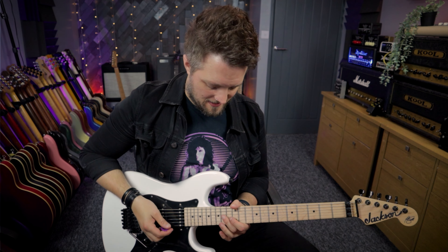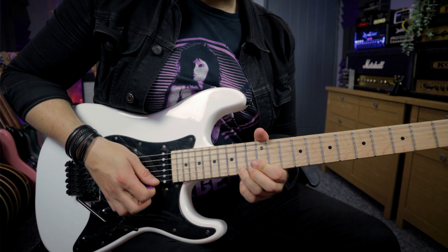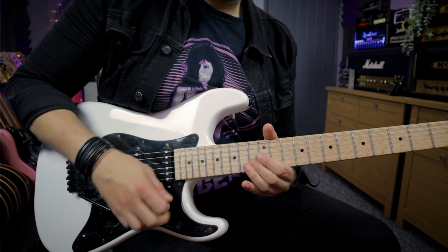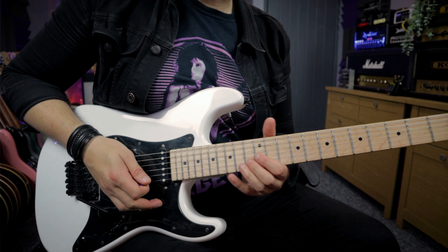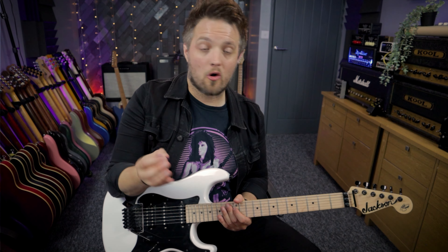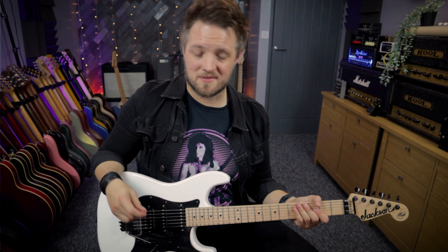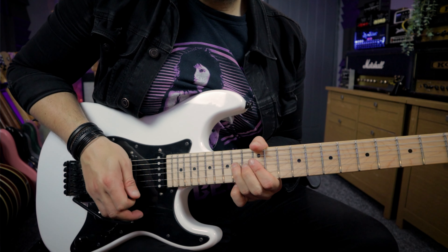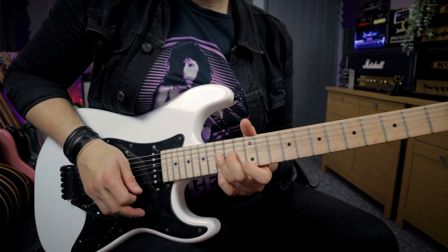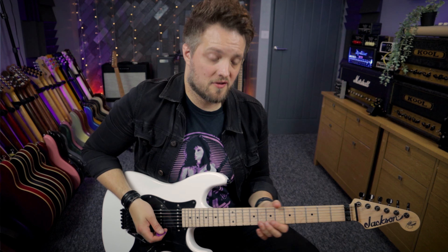In the solo I ended that lick with a natural minor phrase, stepping just outside the pentatonic scale a little bit. I added the 14th fret of the E string, which I'm bending up to the G — the minor third. Then landing on a note which is the flat six. This is what gives it a slightly unusual ending sound, but it's a very interesting note for rock and blues playing. Then digging in with that whammy bar once more. Here's that lick slowly, and then at full speed.